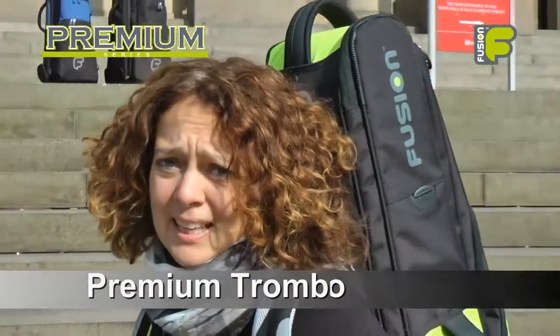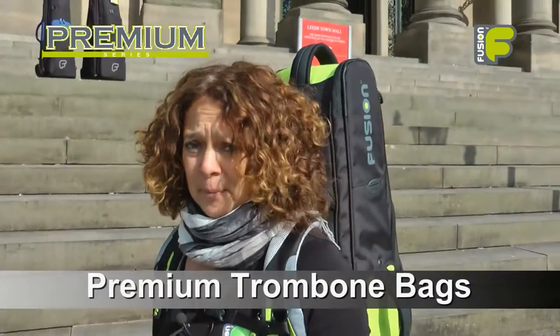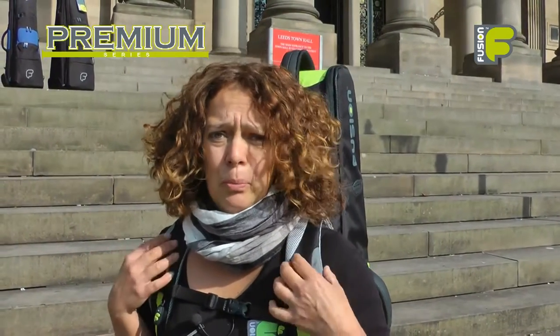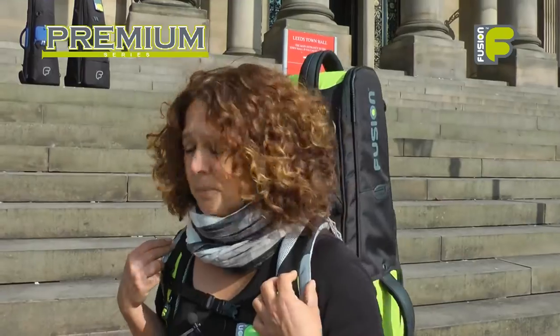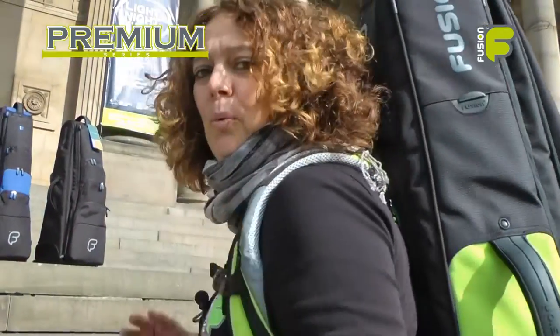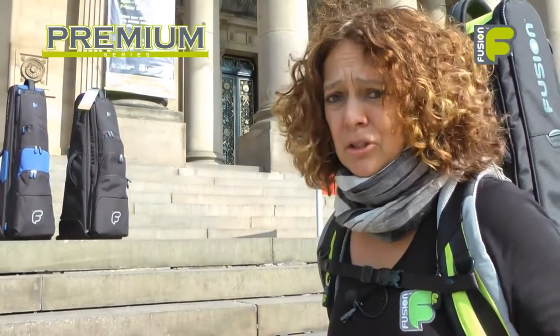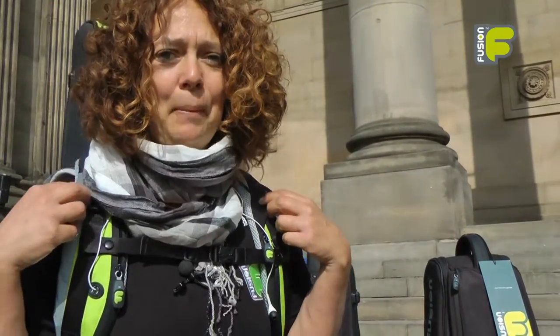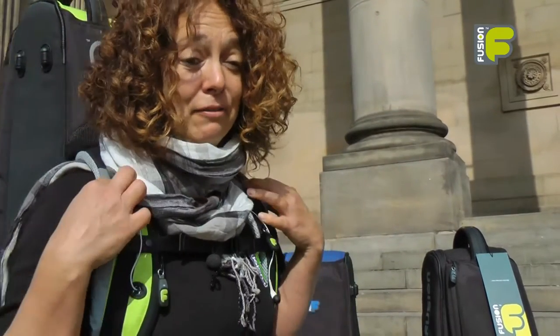Hi, my name is Amanda Wheatley and I'm the Fusion Gig Bag Designer. Today I'm very excited about showing you the new premium trombone bags. The premium trombone bag is the ideal bag, the ultimate bag for the gigging or commuting musician.